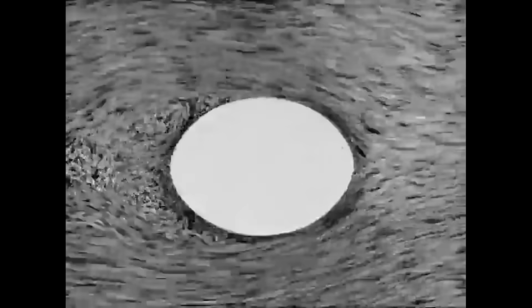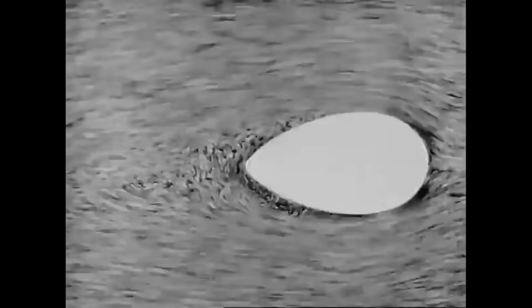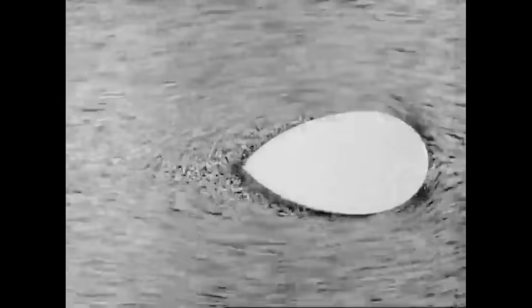Making the shape longer and thinner tends to cut down resistance. This decreases the violence of the eddies and reduces the suction in the rear. With an even thinner shape, the liquid flows more easily and there are fewer eddies at the rear.